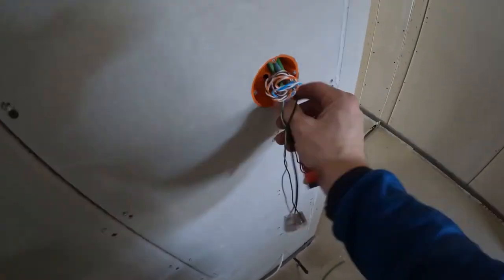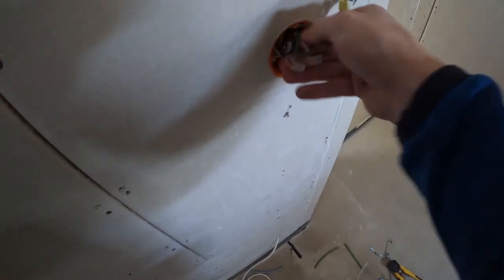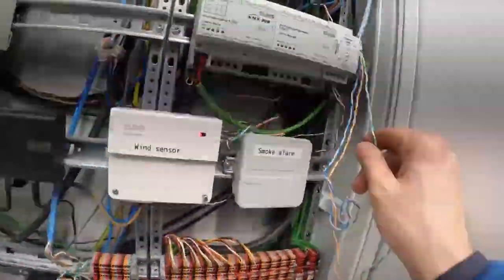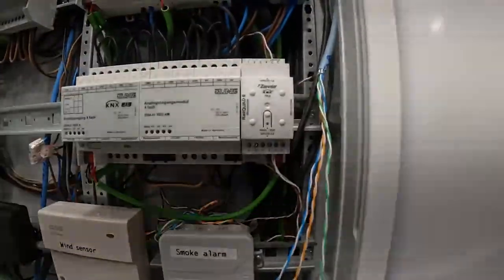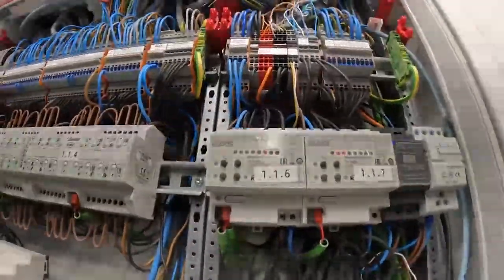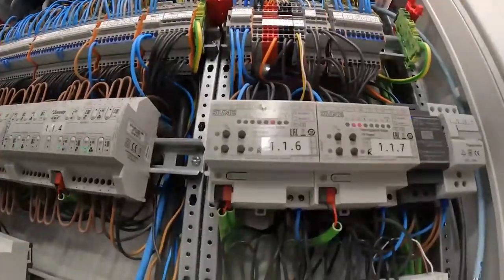I've also terminated these KNX cables. I'll go to the switch and show you where the other end of the CAT6 goes. The two cores — green and white-green — will be connected to this little device here, which is an input device. It picks up the temperature from the temperature sensor and then communicates via the KNX bus with the actuator, which will turn the valves on and off according to the desired temperature that we have previously programmed.